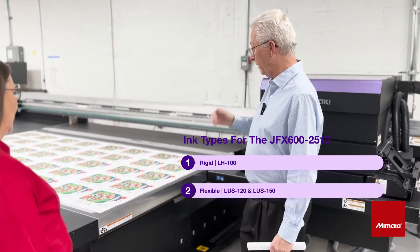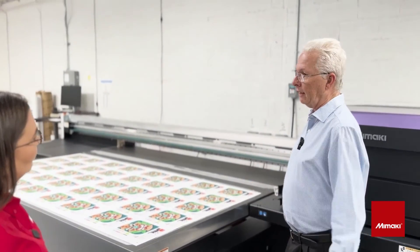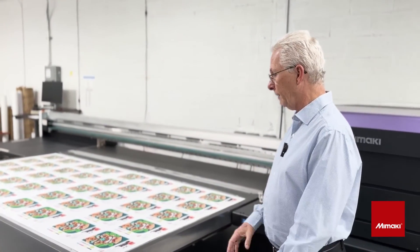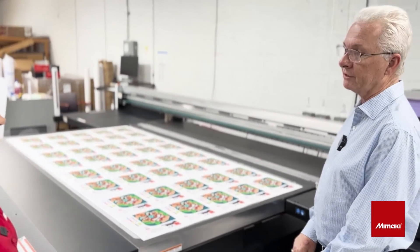The inks are very vibrant and they work very well together. And we're able to, if we have to make any changes, we can make those changes very, very easily.